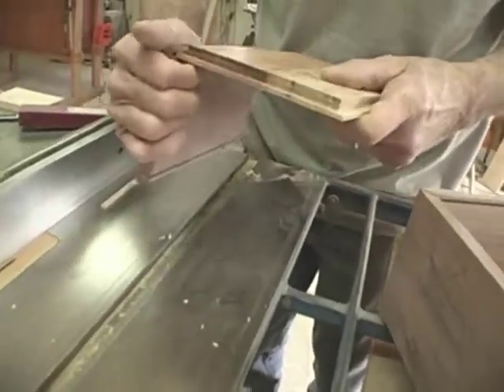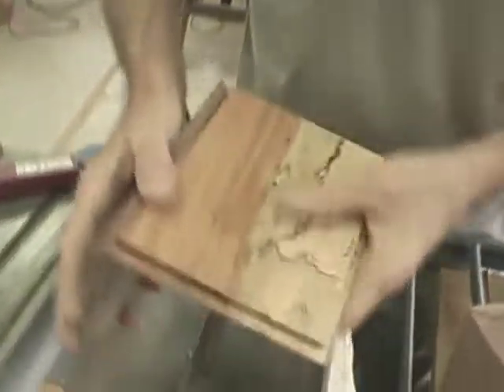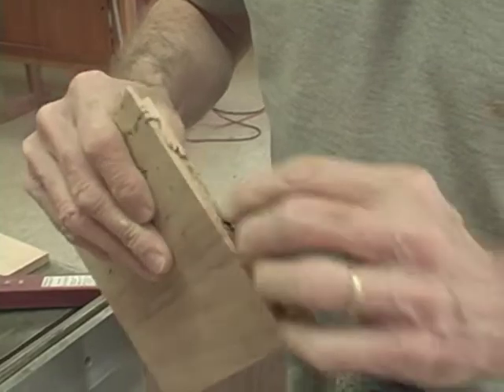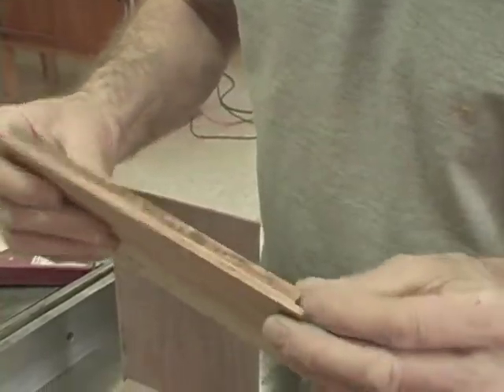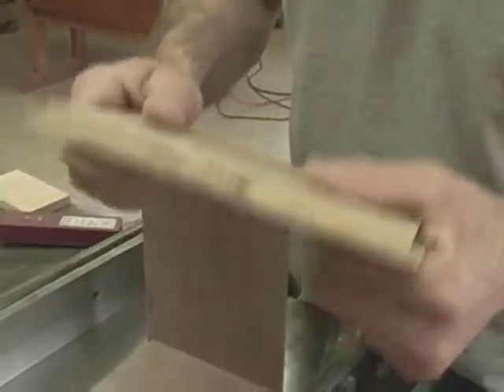That should be ready to assemble after just a little more sanding. I'm going to sand these edges with a sanding block just to get rid of that little black marking that sometimes comes from the blade. I could also use a scraper if I wanted to, just to clean that up. Other than that, this box is ready to assemble.